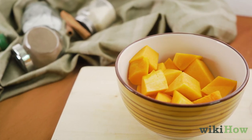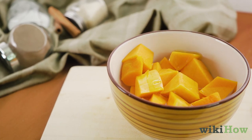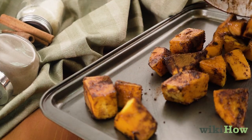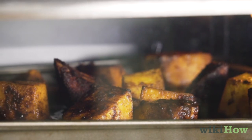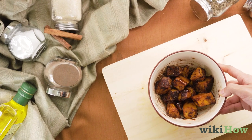When you're finished cutting up the squash, toss the cubes in olive oil or butter and your favorite seasonings. Spread the cubes out on a baking sheet and roast them for 25 to 30 minutes at 400 degrees Fahrenheit or 205 degrees Celsius. Serve and enjoy.